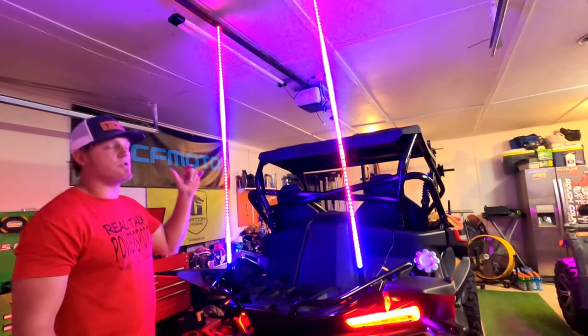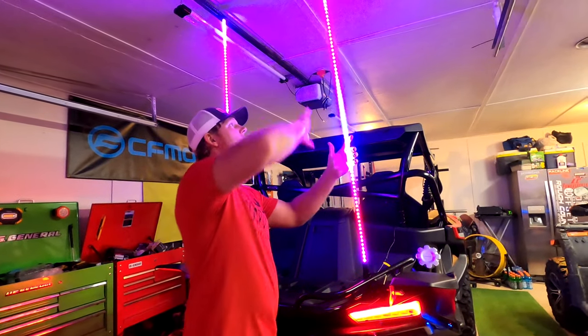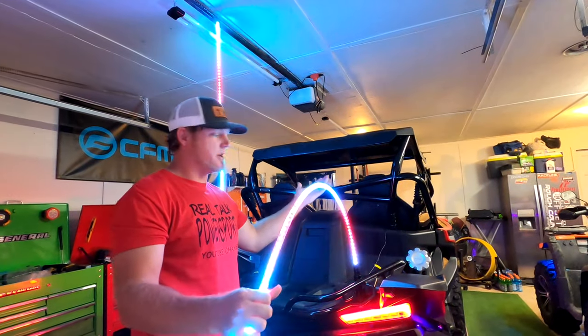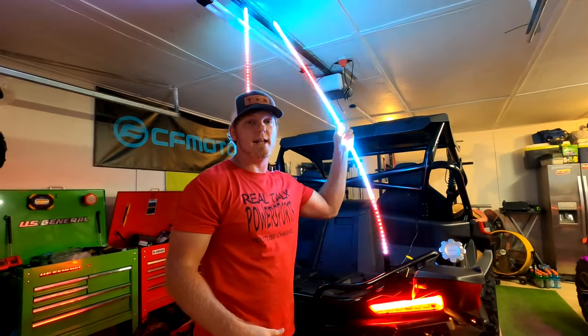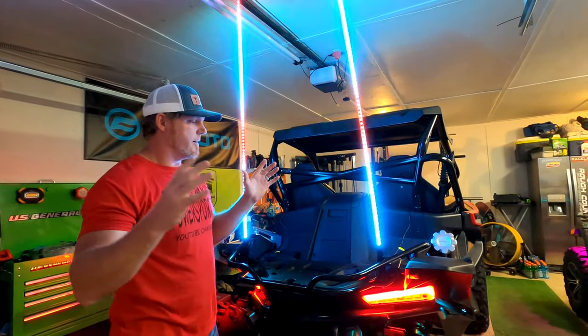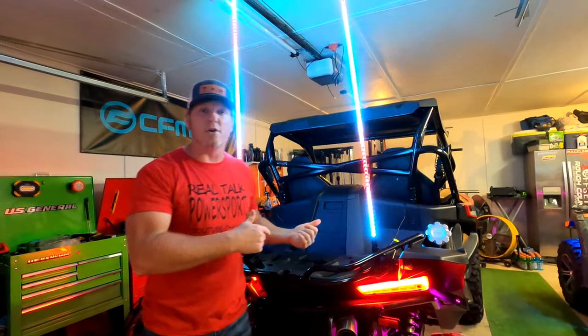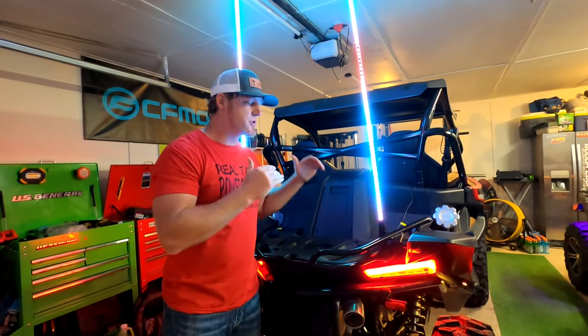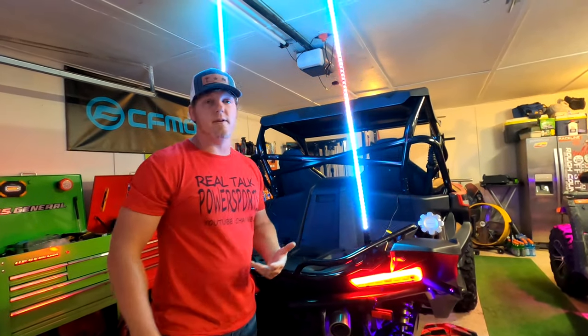These whip lights are super, super bright. They're waterproof, of course, extremely durable. You can flex these things all day long — they can take a beating. They can hit limbs and trees as you're driving through the trails. They also have a quick disconnect, which I'm going to show you here in just a moment. I'm going to show you how to install these and talk a little bit about the durability.